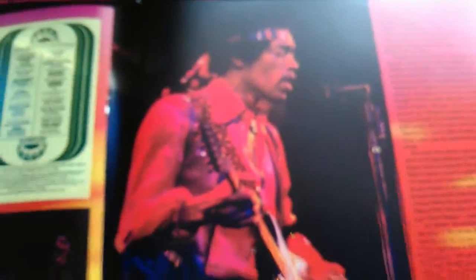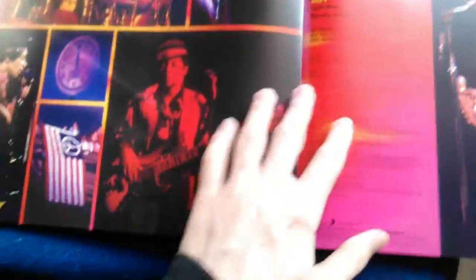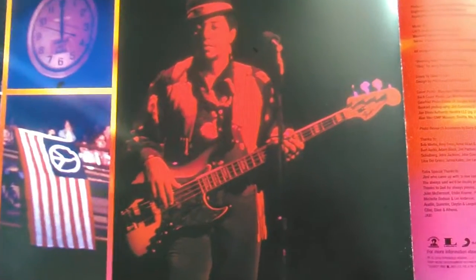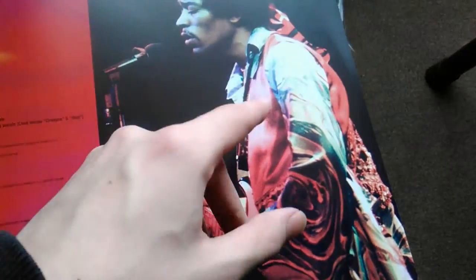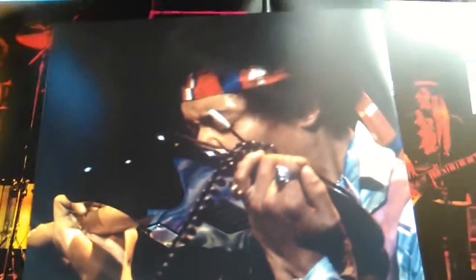There's Hendrix again with more information. I apologize, I'm trying to get this video in focus — I don't know why it's acting up a bit. This is a really, really nice and well-made presentation and design, just fantastic. I love the clothes that Jimi wore; I would love to have some clothes like that — some great psychedelic stuff.